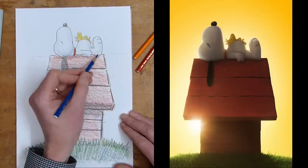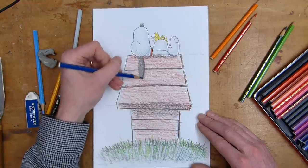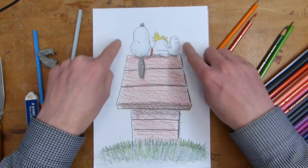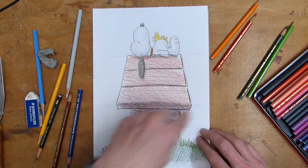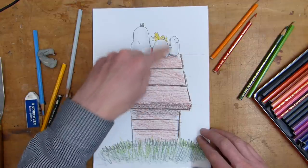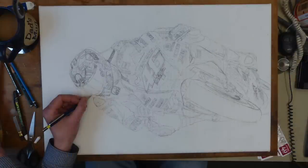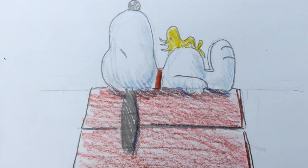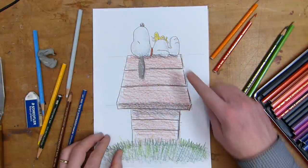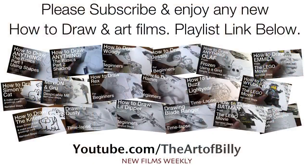So here is Snoopy from the new Peanuts film, asleep on the top with Woodstock, his little bird friend. Again, that's simply done using thirds — divide your page into thirds, then use squares to create the space for his hutch, do the diagonal lines, and three simple little ovals for Snoopy's body. If you want to see more how-to-draw videos and my full art time-lapse pictures, please like and subscribe. I hope you've enjoyed this quick tutorial of how to draw Snoopy and Woodstock from the new Peanuts movie — thanks very much, and look forward to the next video!